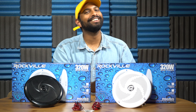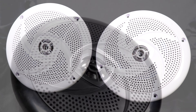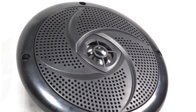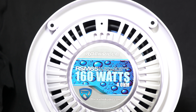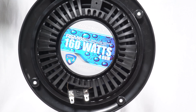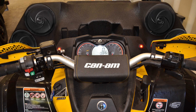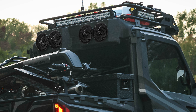What's up guys, Mike from Rockville here to introduce the new RSM 65, a six and a half inch shallow mount waterproof marine speaker. These are the slimmest marine grade speakers on the market for this price point, and because they're shallow mountable, they're not only perfect for your boat — they're also perfect for your ATV, UTV, snowmobile, and motorcycle.